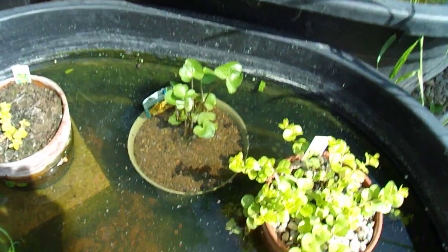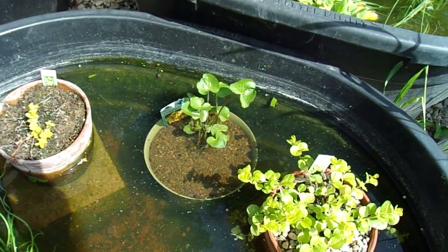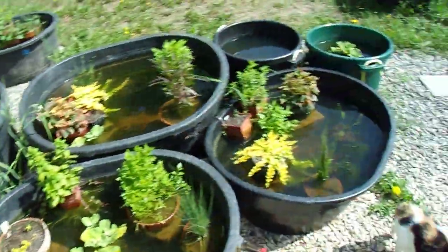This is a marsh marigold plant that I really like. I haven't been able to find it locally for a couple of years and they had some in so I got one. Might get another one later.